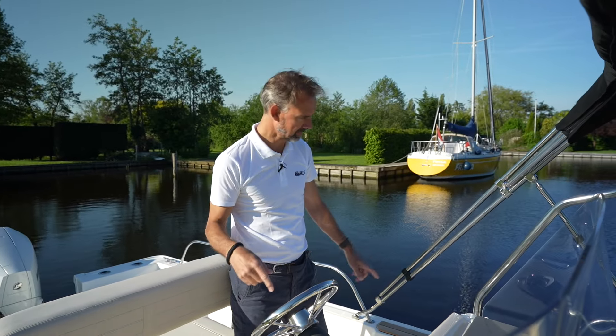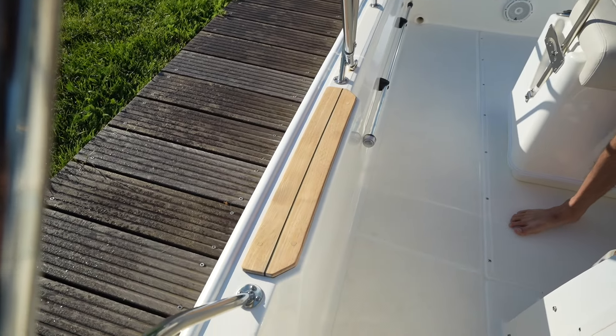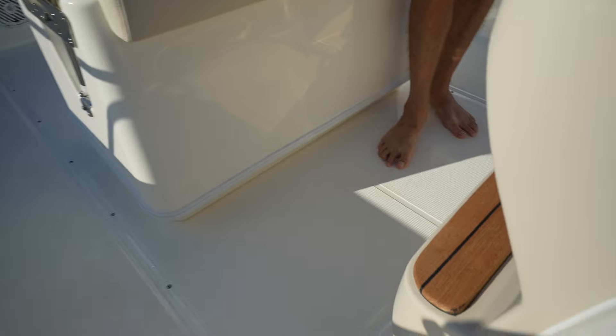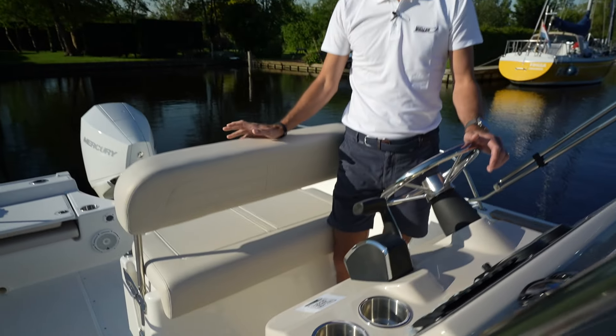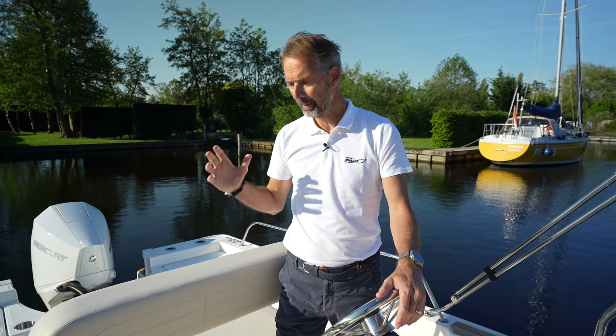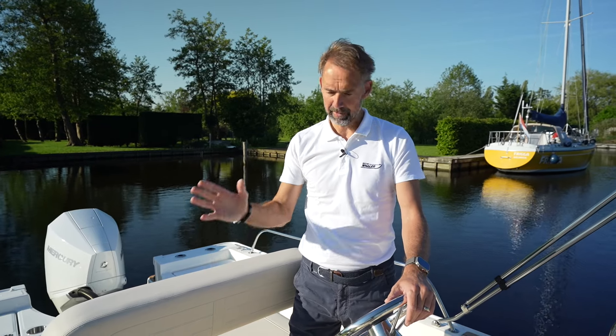You may notice some parts where there's teak, like on this secondary footrest right here, and also on the bathing platform — I'll come back to that. That is with the optional teak package, something I personally particularly like because I think it's a bit retro style, makes it timeless and classy. But it's a matter of taste; it is an option.